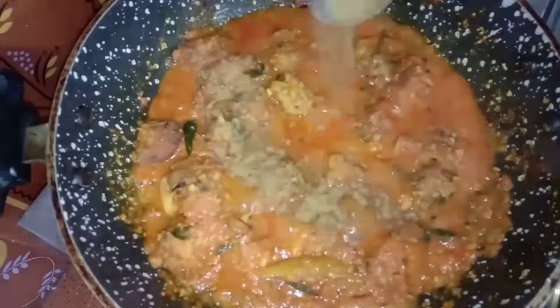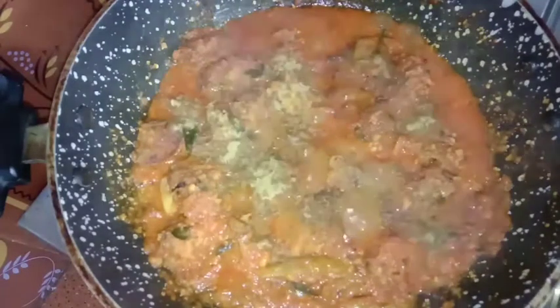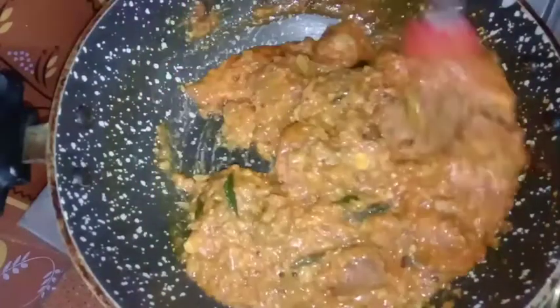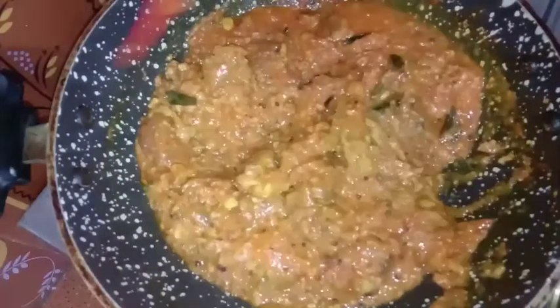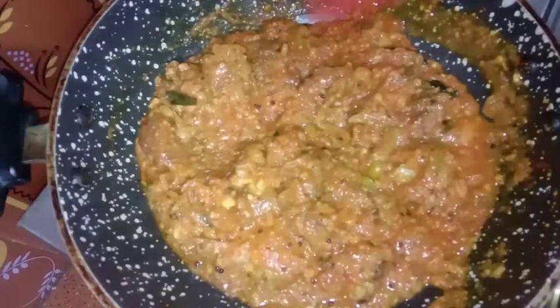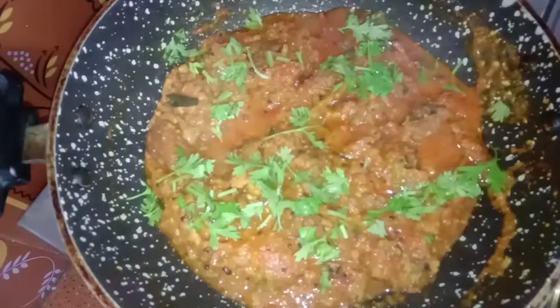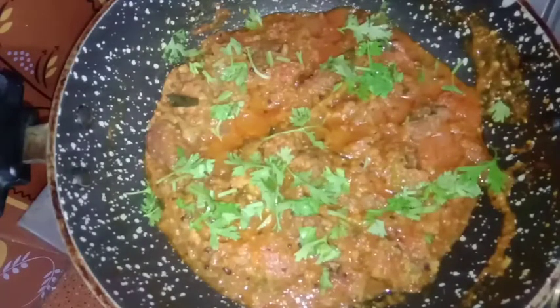After 5 minutes, we will make it soft. I will add a little bit of salt.